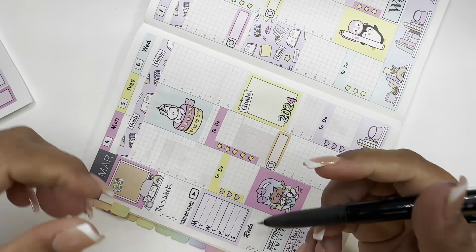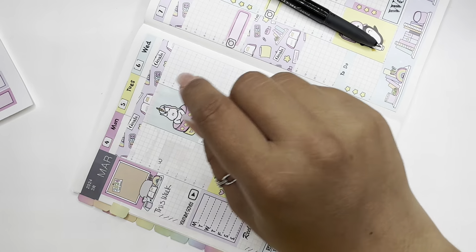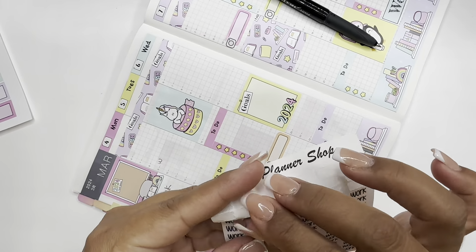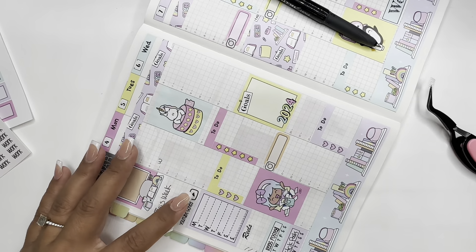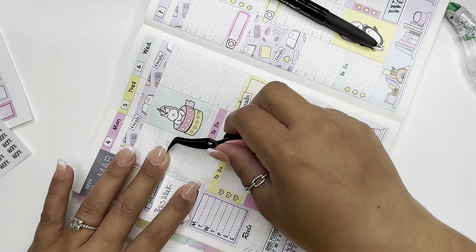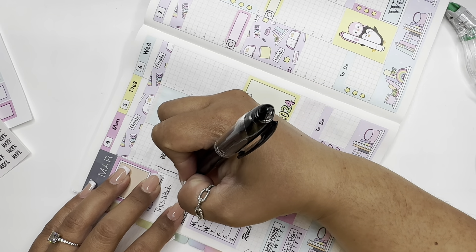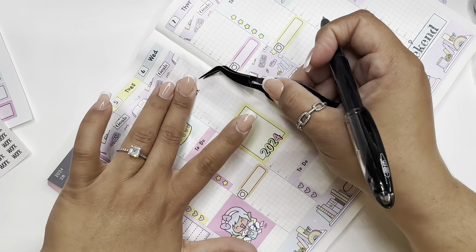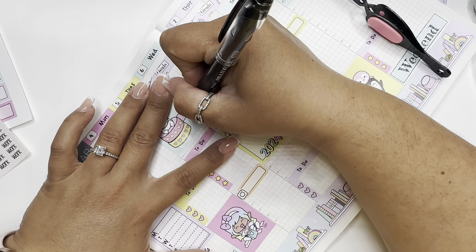Let me write down my hours for work. Actually, I have some icons — I mean some scripts — that I printed out as well. Work — we have some scripts. Let me erase that so I can center this one right there. So it's from nine to one. And I'm only going to do it where I can, but I do work Monday through Friday. I know on these days I won't be able to fit in my work hours.